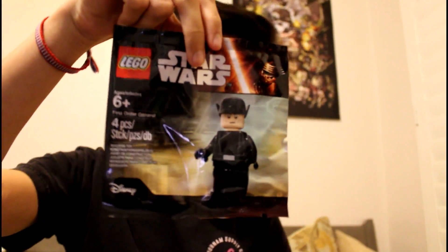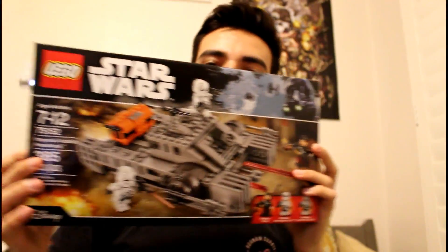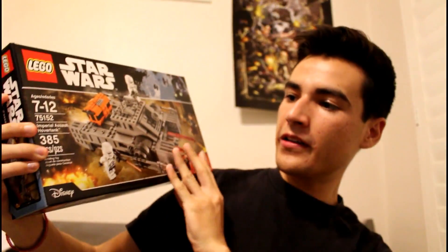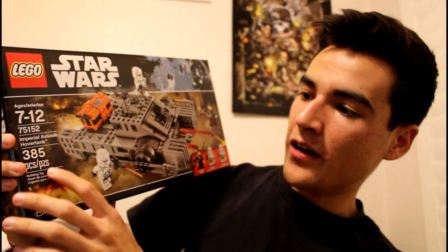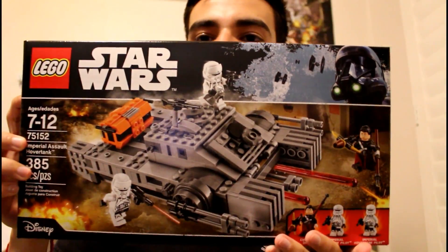In order to pick this one up, I picked up the new Rogue One set that's coming out in December — it's called the Imperial Assault Hover Tank. It's a pretty cool set, so look forward to that review.